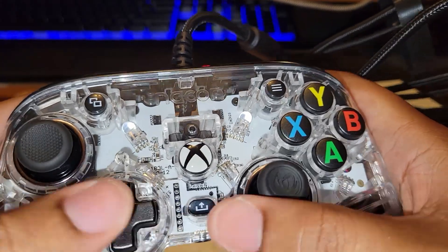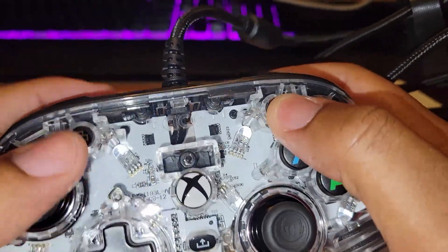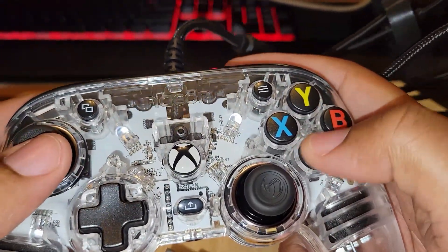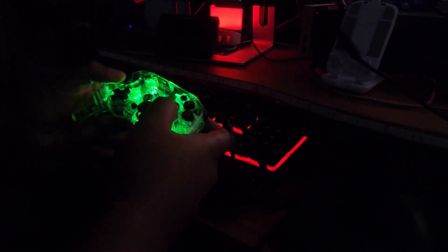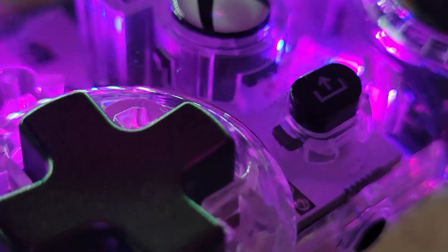Looking past the lights, how does the controller feel? Surprisingly really good. The face buttons are nice and clicky, although they don't have the same real tactile feel as the Xbox One or Xbox Series controllers — they feel a little mushy and cheap. The analog sticks, however, feel really good and smooth with a nice resistance that snaps them back to center. The d-pad, though, I don't like at all — it's very mushy and doesn't feel anywhere as nice as the Xbox One controller, yet somehow it's an eight-way d-pad out of the box.